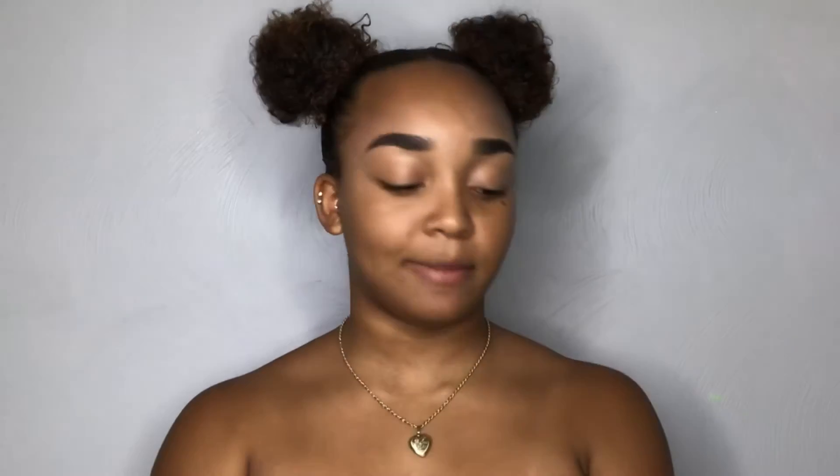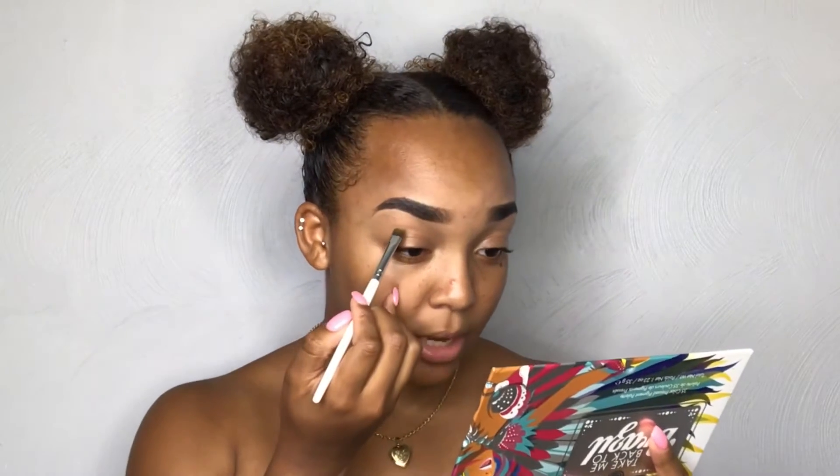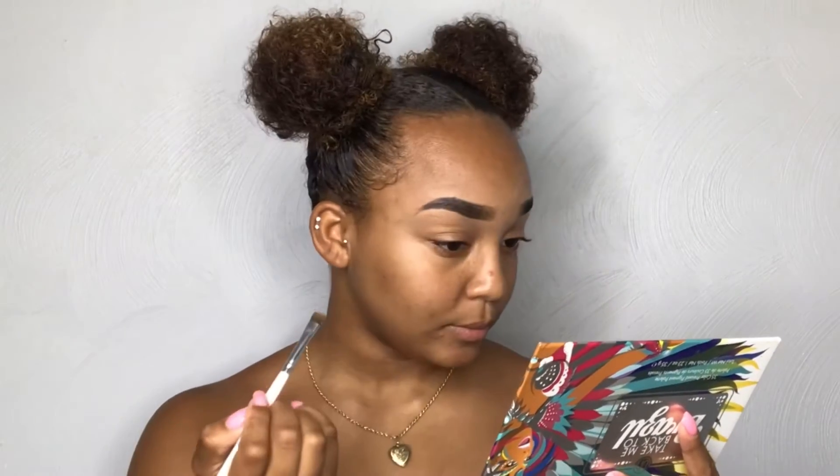The first shade I'm going in with is the yellow shade right here in the middle of the palette. I'm going to make my crease higher because I have kind of hooded eyelids, so I'm going to bring it up a little higher. I can see this yellow — all right!